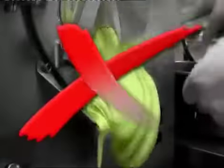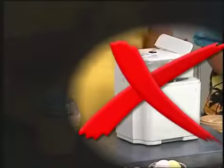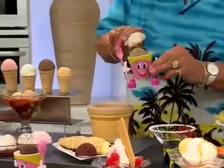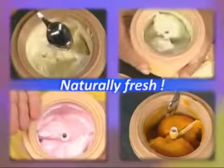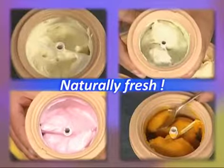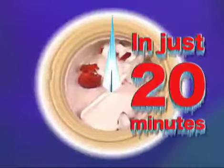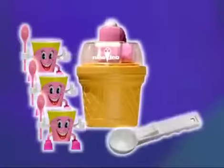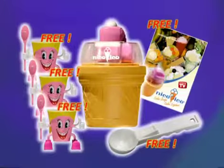Don't be fooled by chemical concoctions masquerading as ice cream. No more unwieldy, clunky ice cream makers where you have to prepare vast quantities of one flavor. Now there's Nice Ice — whip up delicious ice cream flavors by the portion with fresh natural ingredients in just 20 minutes, all year round. Now at a fantastic, unbeatable price of only €49.90.